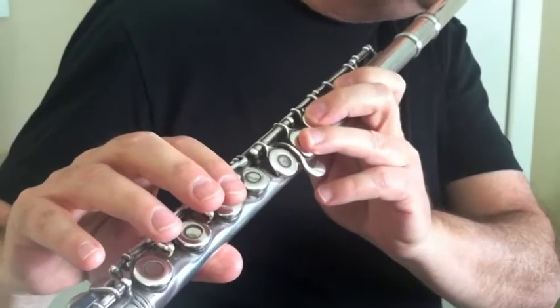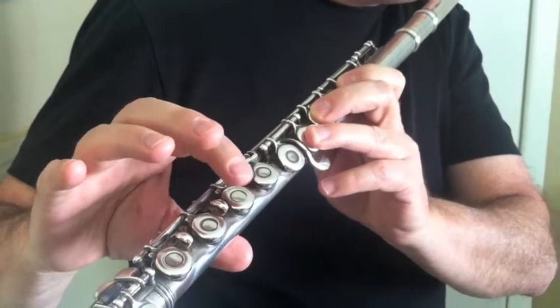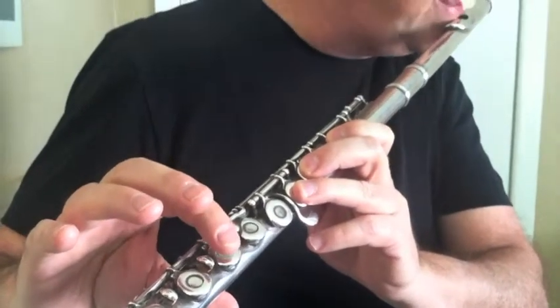And we continue on down the flute, adding the right hand — the index finger of the right hand — and the next note down is F.